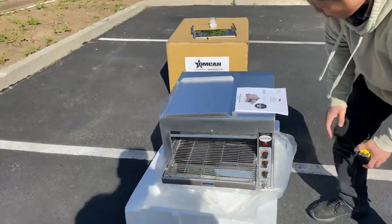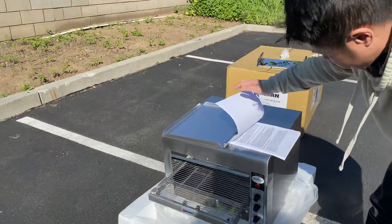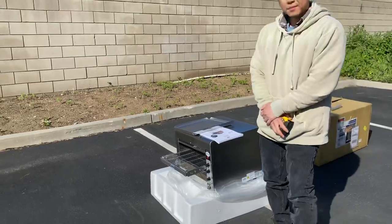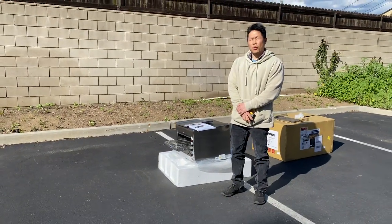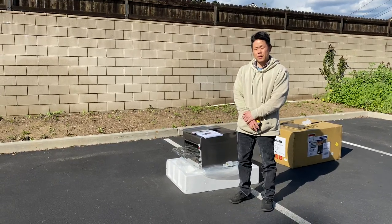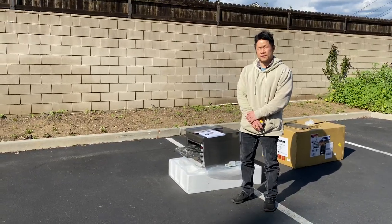So to summarize, this is a small portable convection oven baker. It's ETL listed. For any additional questions, feel free to visit our website at CoolerDepotUSA.com, or give us a call and we can assist. Thank you.